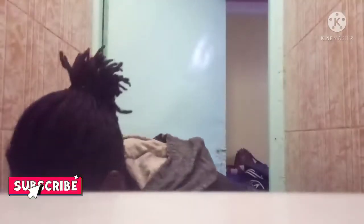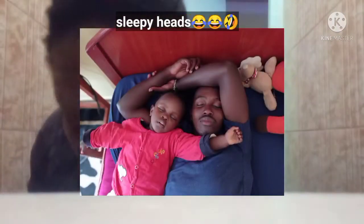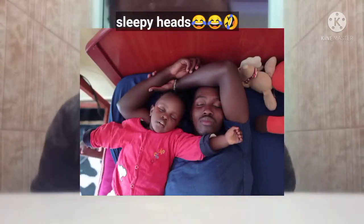Good morning everybody, welcome and welcome back to the Wainainas Empire. If you're new here, my name is Hillary. Please consider subscribing to our channel. Today I'm going to be showing you guys our morning routine — it's more like my morning routine because these people are still sleeping at 6 a.m. in the morning.